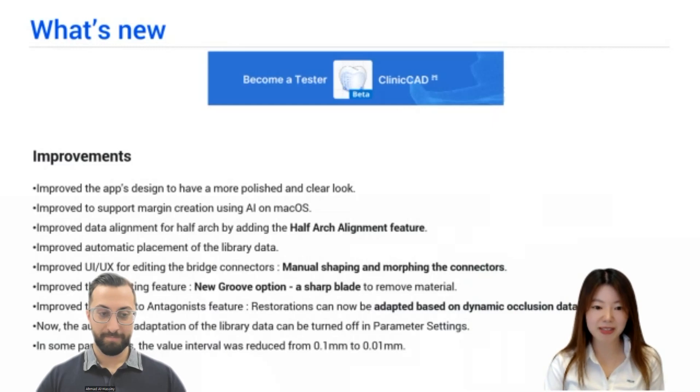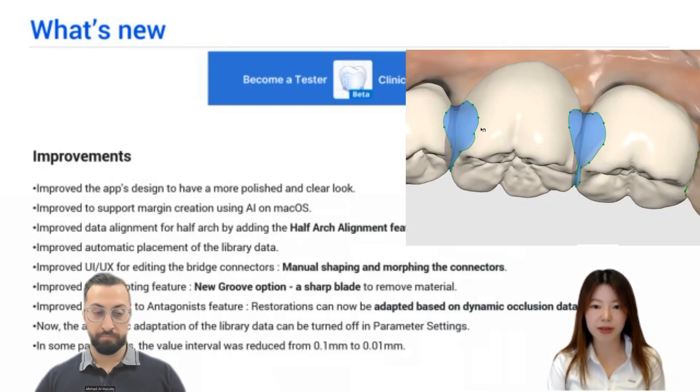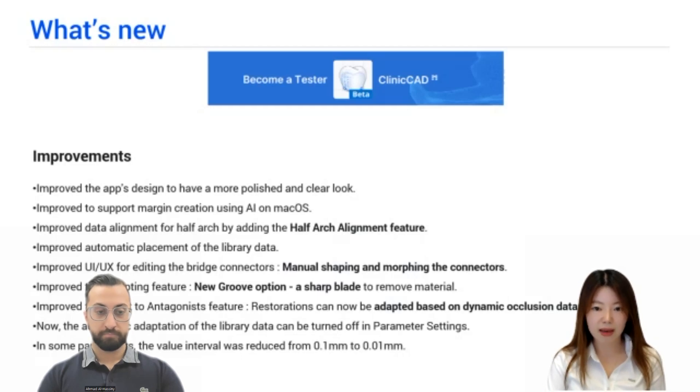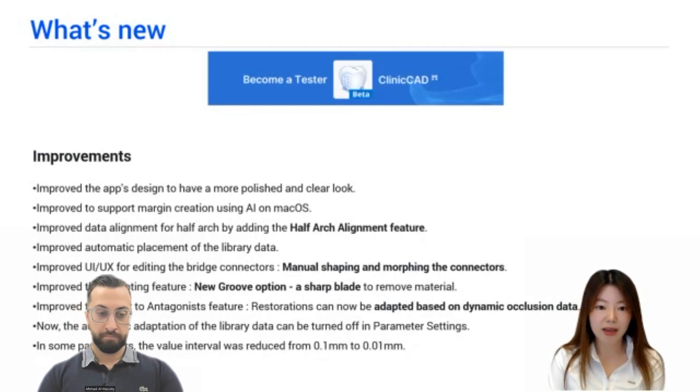There are many improvements here. Hot-hot alignment is now available — you can set the connectors manually by moving some points. A sharp wax knife has been added, so you can create not only the main group but also secondary groups. And the last feature is amazing: the Medit Scanner can acquire dynamic occlusion data, and now it can be adapted to crowns — all eccentric movements of the mandibular jaw can be applied to the crown, so interference areas can be deleted at the design stage. This is a free app, so please try it and give us feedback.